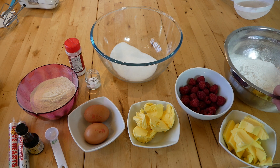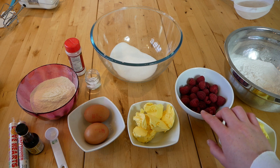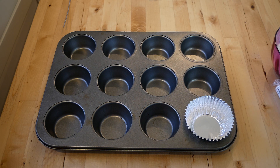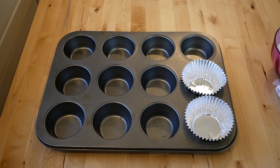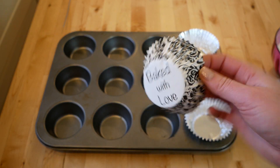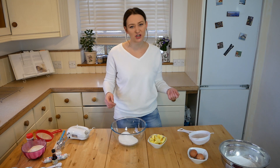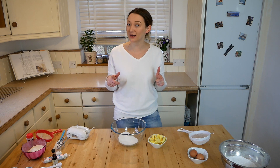For the buttercream you'll need 150 grams of butter, 300 grams of sieved icing sugar, and roughly 150 grams of fresh raspberries. You then want to line a muffin tin with 12 cupcake cases, and preheat your oven to 180 degrees. If you need any conversions then just leave a comment and I'll get back to you.